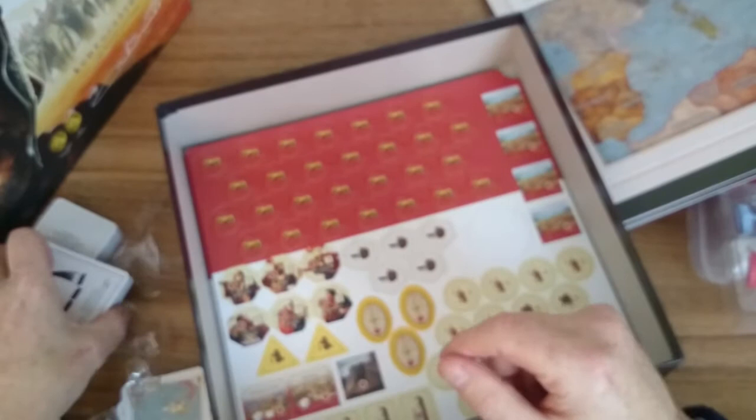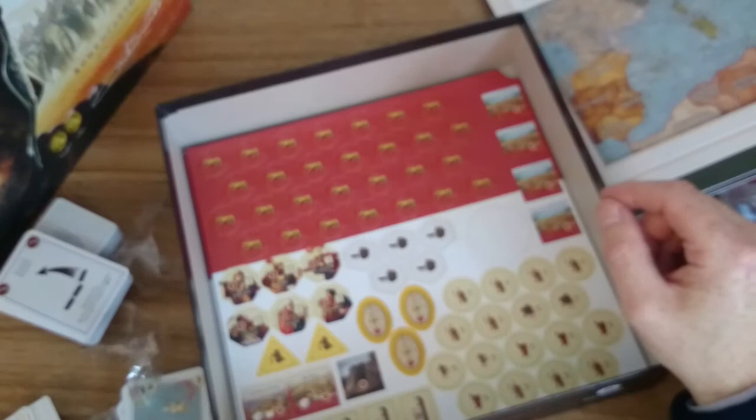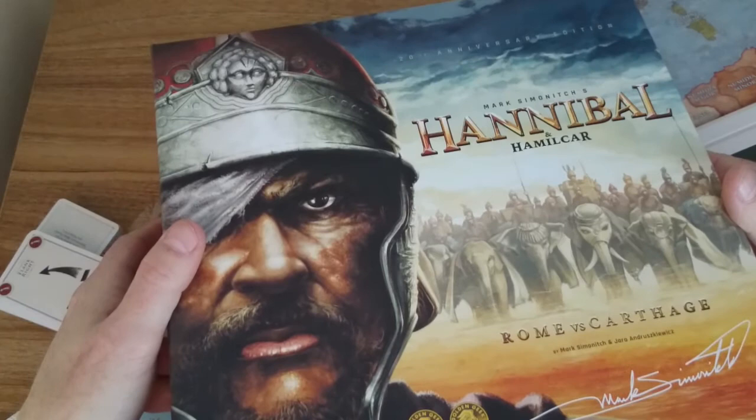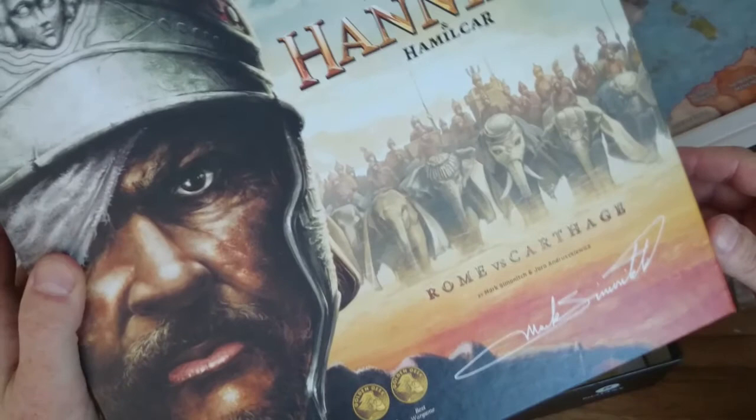There's a lot to go through, but essentially from the rulebook, the figures, and the counters — what more can you ask, certainly if you come from a wargaming background? They really can't do any more. So that was a very brief look at Hannibal and Hamilcar. I'll crank out a proper game flavor video in a month or two — take care.